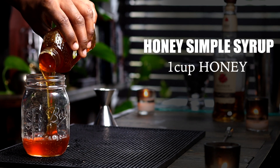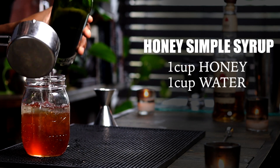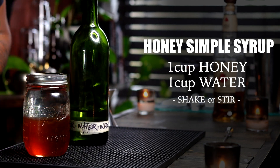In a jar, add one cup of honey and one cup of water, close the lid and shake. If you've got honey and you've got water, you've got honey simple syrup — guaranteed to not stick to the side of the shaker tin.